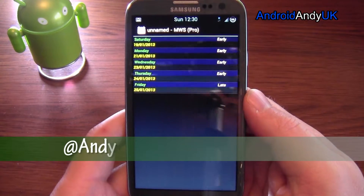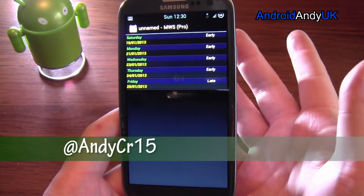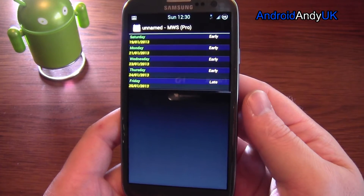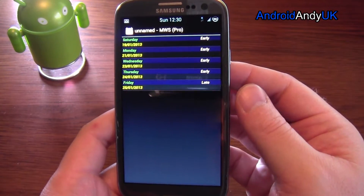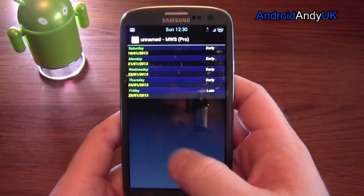Now, I assume I'm like other people and everyone puts their rota onto their calendar in their phone. I have a separate Google Calendar set up specifically for my rota, so I can share that to people that I want to know when I'm working, when I'm at my family or whatever. And it always frustrated me that it actually took quite a long time to put in one shift.